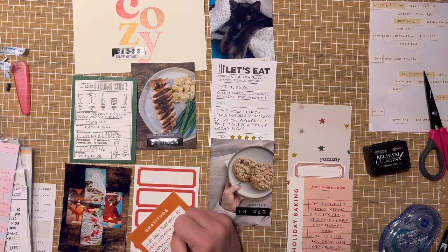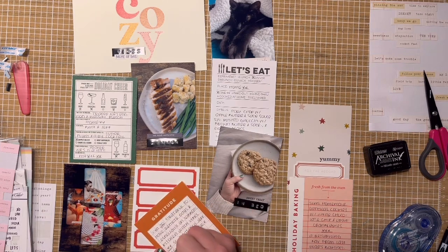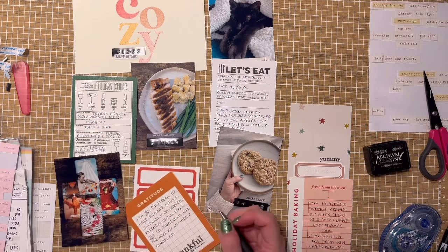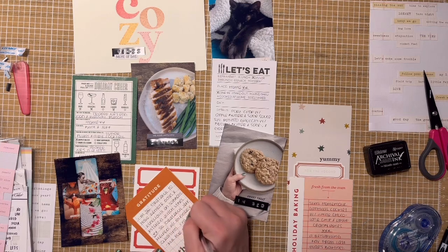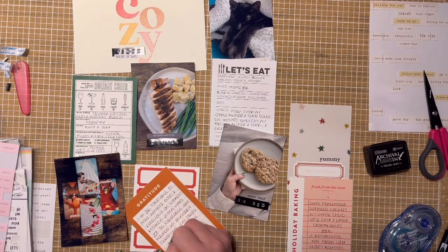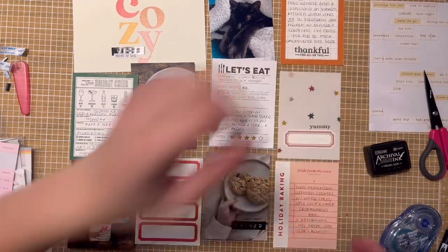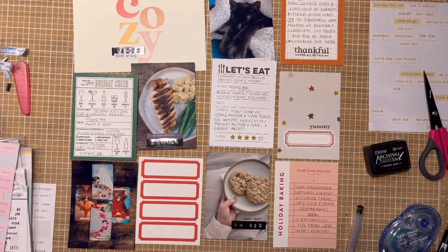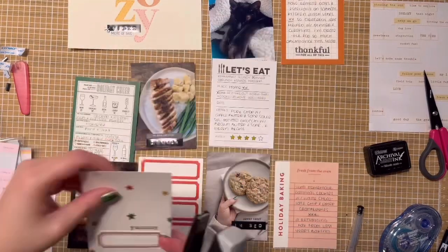You'll also see I staple on a couple of pages using my Tim Holtz tiny attacher. I'm a texture person — I love paper, ink, stamping, sprinkles, raised areas, and Dymo labels. I think you can make a very simple texture card, and this is a great representation with the paper, the label, the stamp, and a staple — and you're good to go. The bottom row is a picture of my tarot spread.